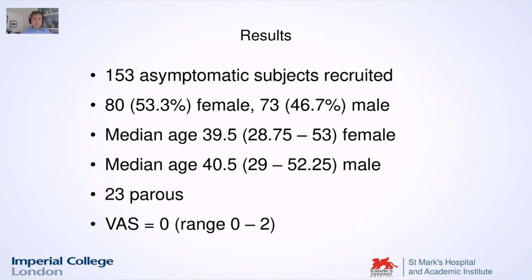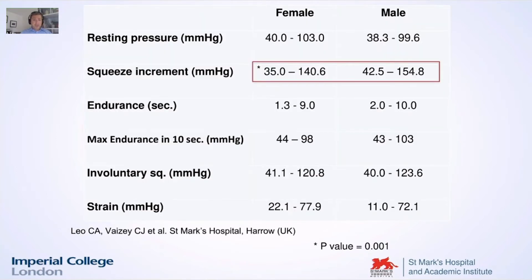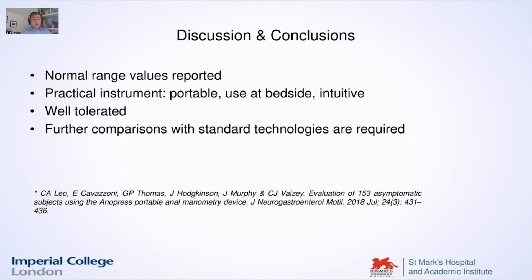We got 153 asymptomatic subjects recruited. The most important thing is that we finally got the normative values for this machine, so we could now compare what is normal to what is abnormal. For the first time, normal range values were reported. We already had the feeling this was a very practical instrument — portable, usable at the bedside, and well tolerated by the patient.